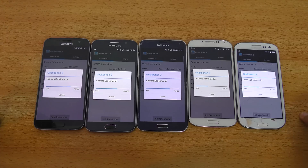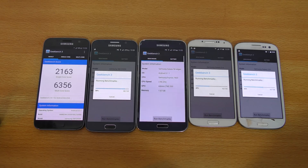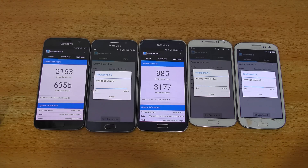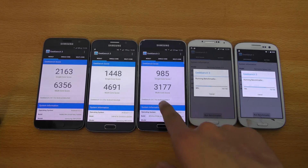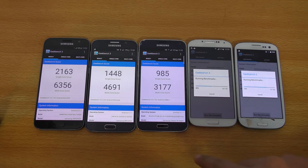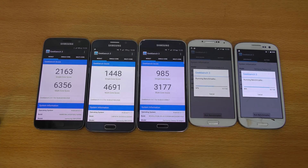The S3 is still a pretty great phone — you can install Marshmallow ROMs on it. The Galaxy S7 is performing the best here. The S6 scored 4,691 multi-core and the S7 scored 6,356. The S5 scored 3,177. From the S5 to the S6 you can see about a 1,200 score increment, but from the S6 to the S7 it's almost a 1,700 increment, with improved single-core scores as well.